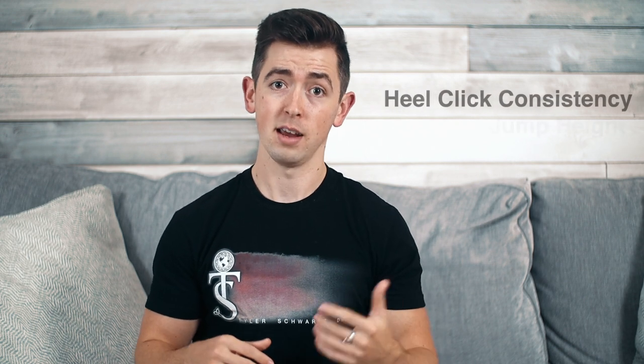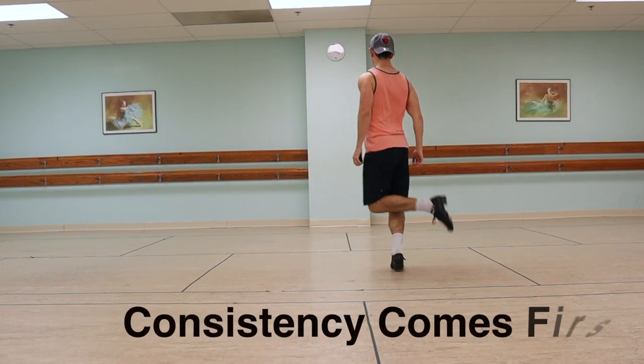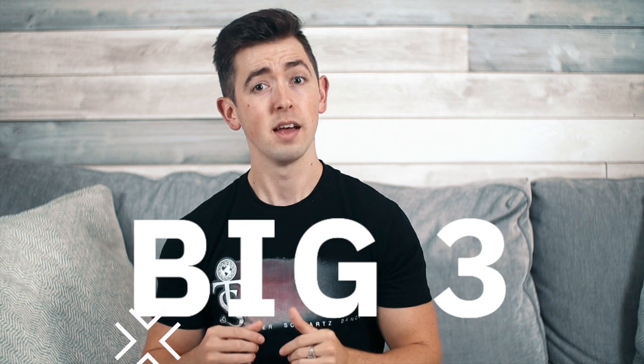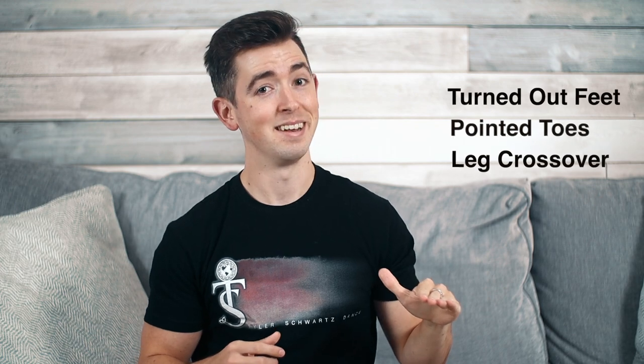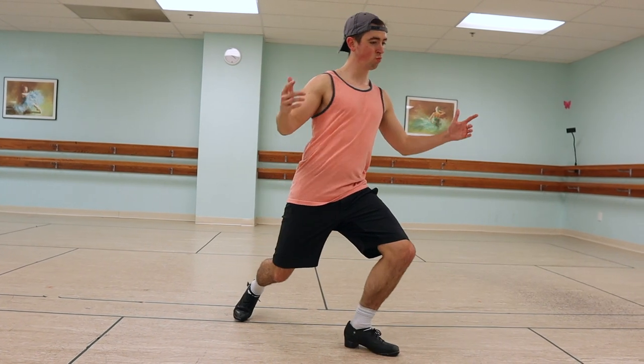When we think about back clicks, we think about the actual heel click, but also the height and spin that's involved. It doesn't make sense to work on the height and spin before being able to hit the heels on a consistent level. We've talked about heel click consistency before in a previous video — today we're just dialing in on the back click, but those same principles still apply. We've got to have my big three things in order to stay consistent with heel clicks: turned out feet, pointed toes, and crossover from the hips. If one of those three is lacking, you'll be missing more clicks than you'll be hitting.